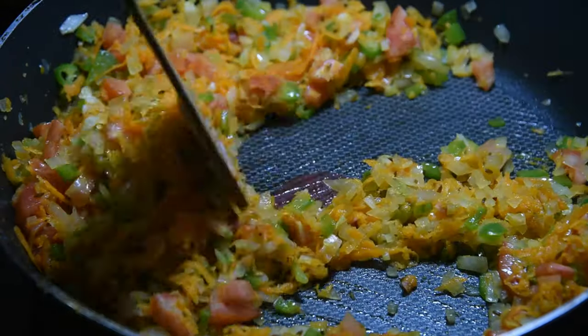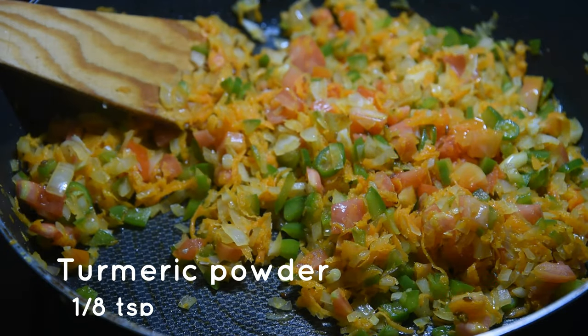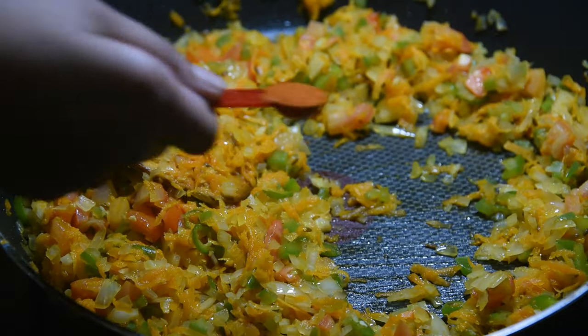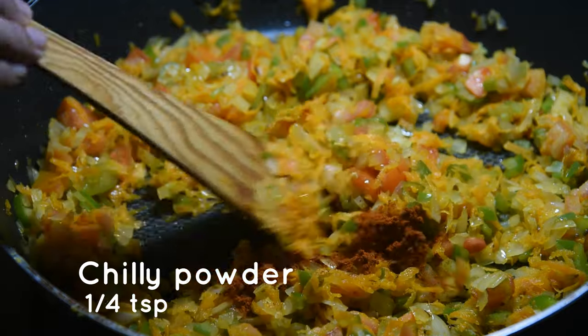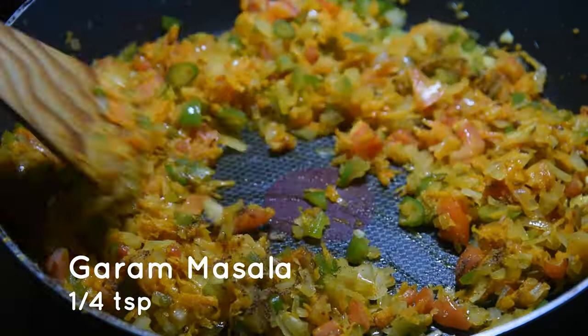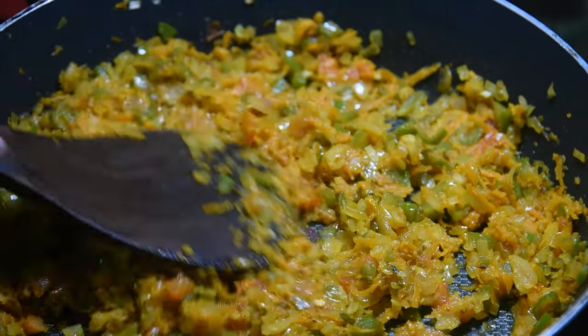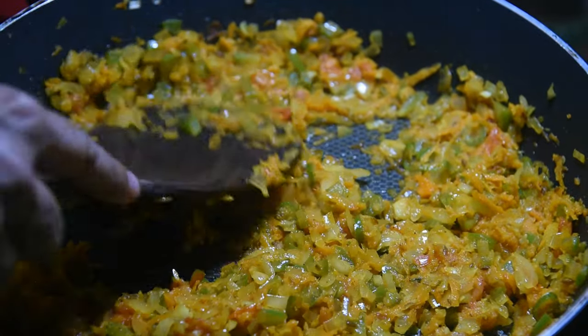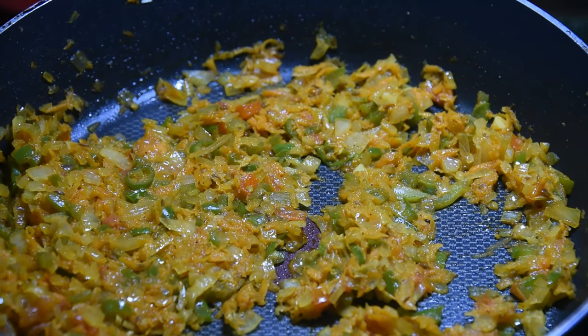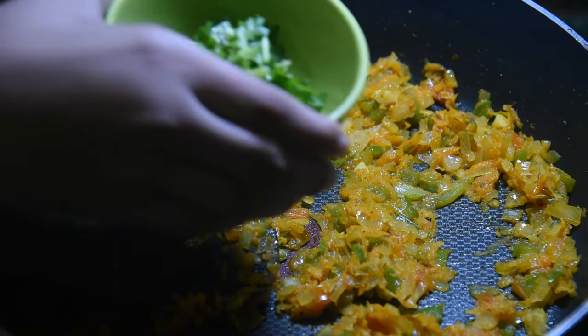Add an eighth teaspoon of turmeric powder, then a quarter teaspoon of chili powder and a quarter teaspoon of garam masala. Now we need to make this kind of mushy, so smash it with a big spoon like this.